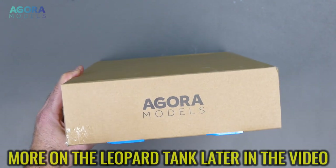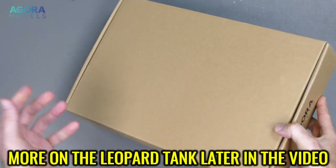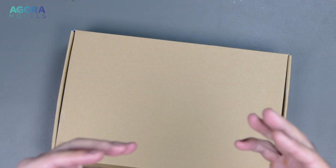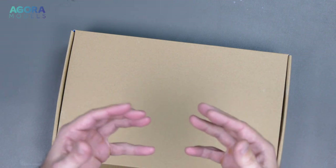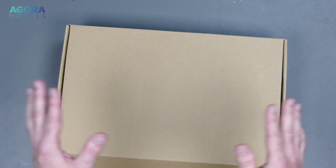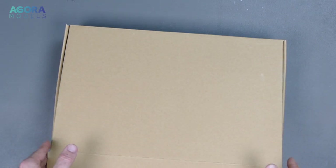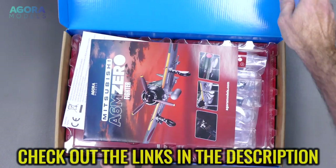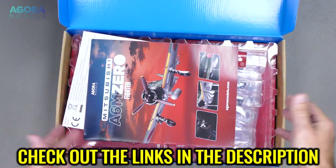So, Agora Models sends out kits on a monthly basis for you to continue building your model. They are pre-painted, they have a mixture of metal and plastic parts, lighting, and some of them have remote control parts as well. They look absolutely stunning, and I thought this will be pretty cool for the channel because a lot of you guys are interested in not just RC stuff, but models in general as well.